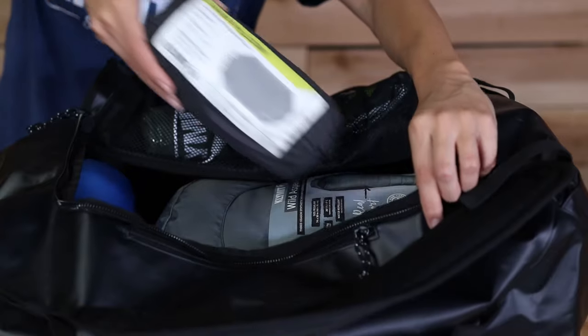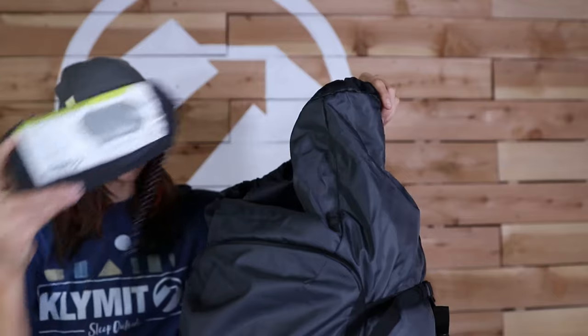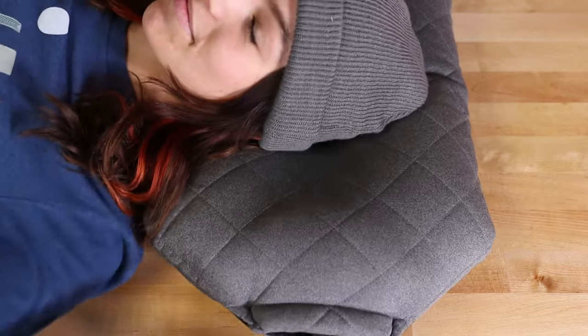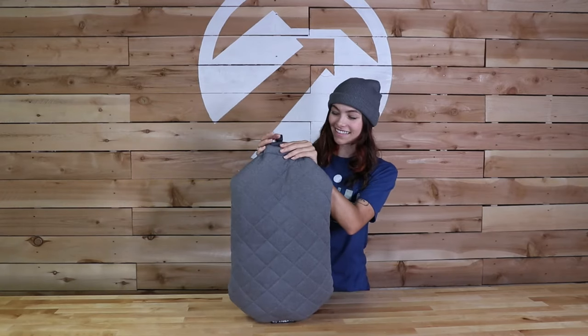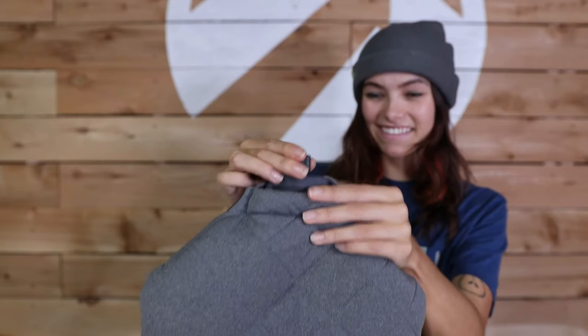The Luxe Pillow is an all-around crowd pleaser for casual campers, travelers, and backpackers. It easily inflates in just a couple of breaths, and you can adjust the firmness by inflating or deflating the inside bladder.